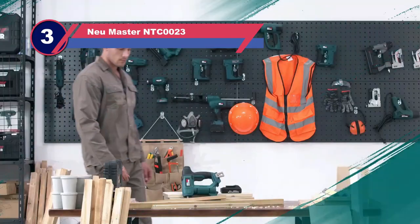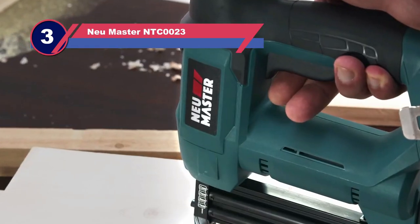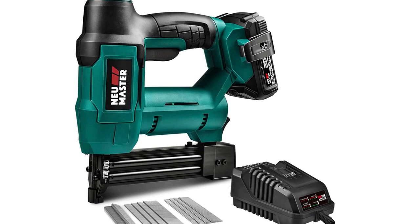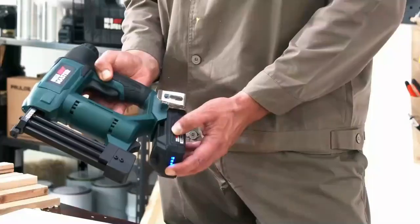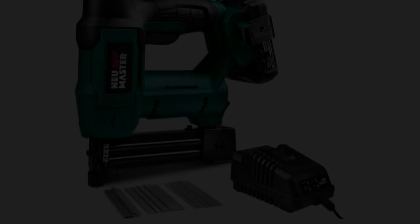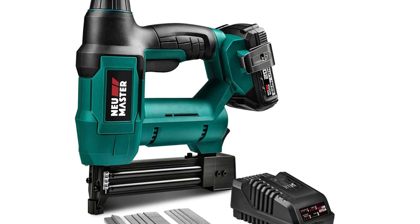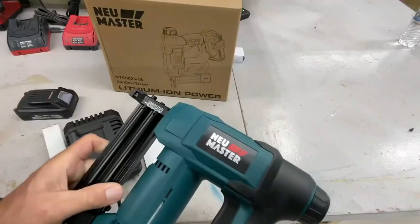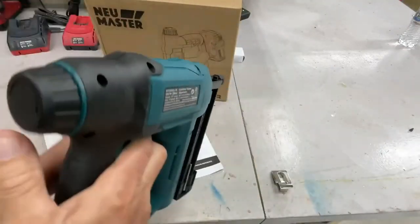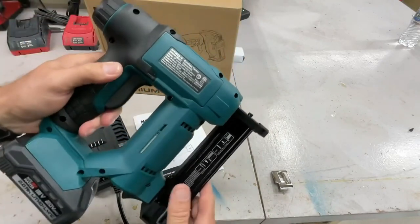Number three: New Master NTC-0023 corded electric nail gun. When you need a true performer brad nailer and are willing to spend for a great performing nail gun for woodworking, this one from New Master would be worth considering. It features powerful battery-backed long runtime, durable construction, and versatile functions. After a full charge, you can drive up to 1,100 nails and staples, and the tool is powerful enough to shoot with great force on harder materials.